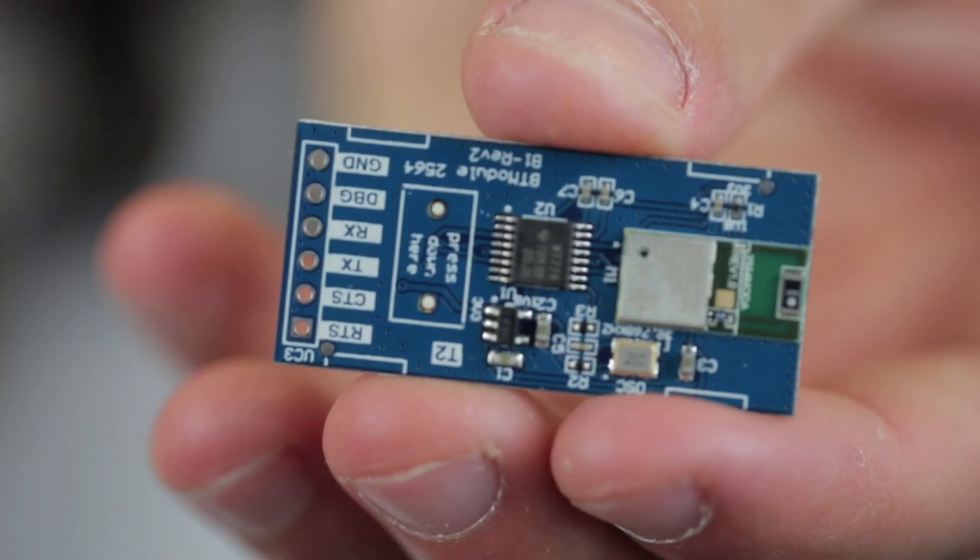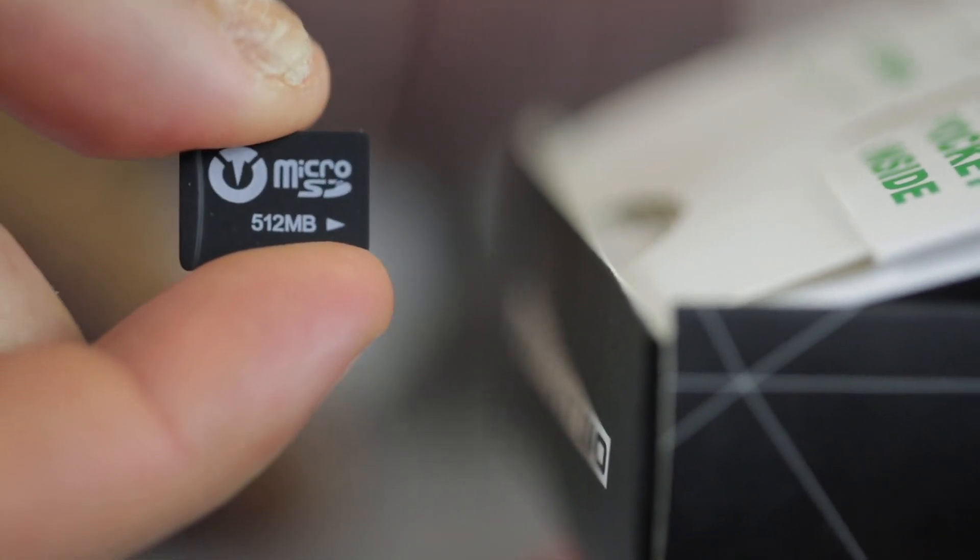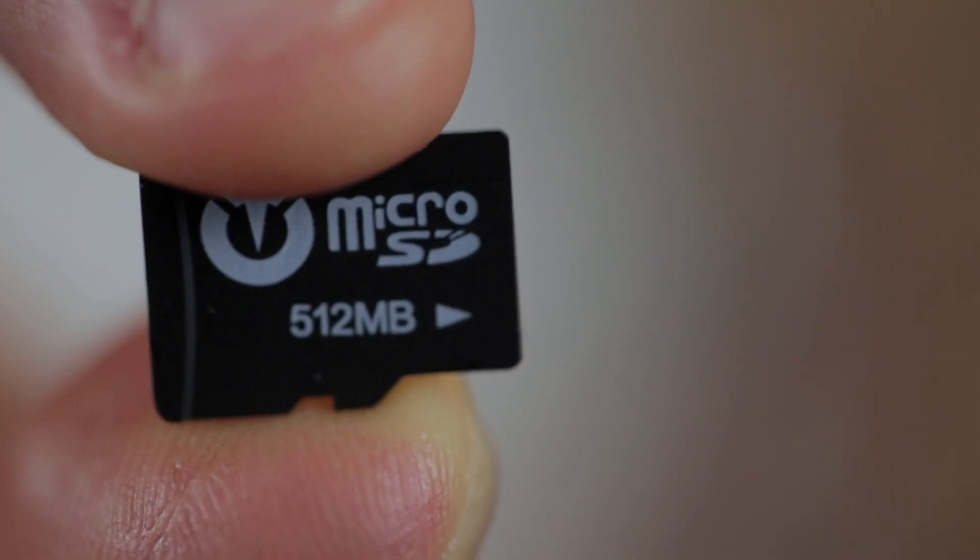Inside the expansion pack you will find a Bluetooth module and an SD card. Put the SD card into the memory slot — you should hear a click confirming it's been placed in correctly.